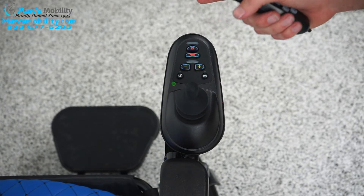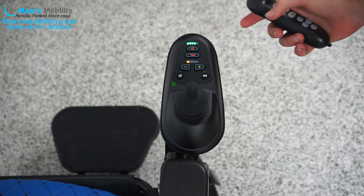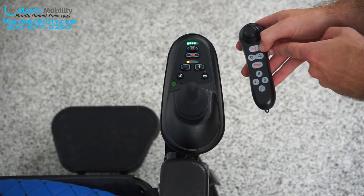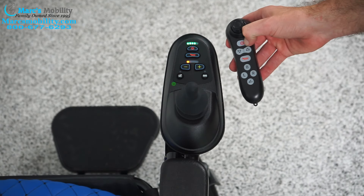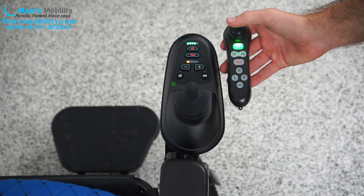To start, we're going to have to have both the joystick and the remote turned on. We'll turn the joystick on with the power button. For the remote, you have to hold the power button for 5 seconds. You will see it turn green — now it's on.